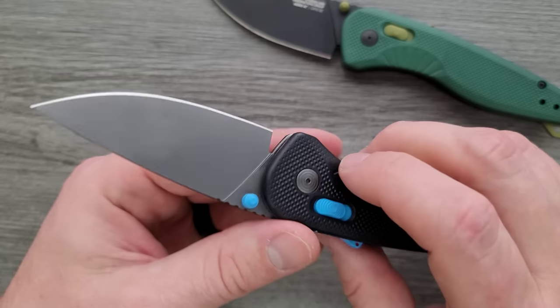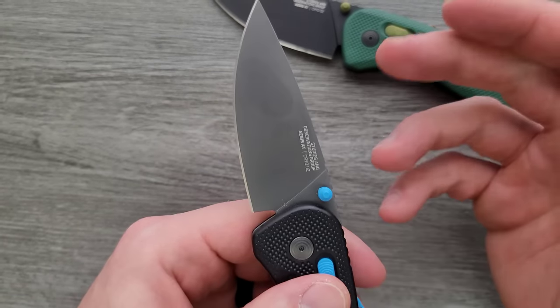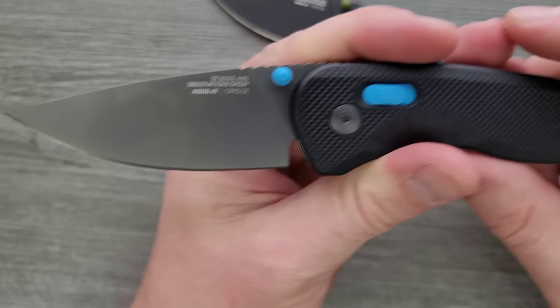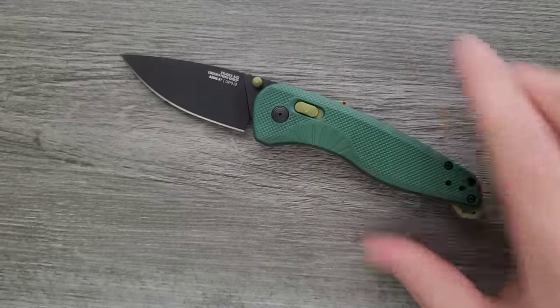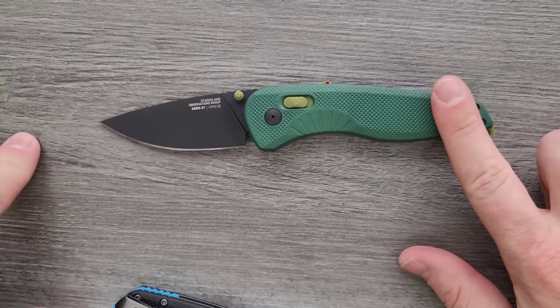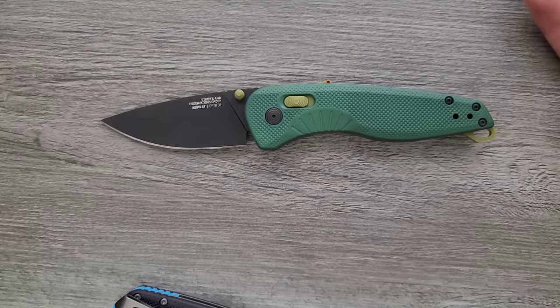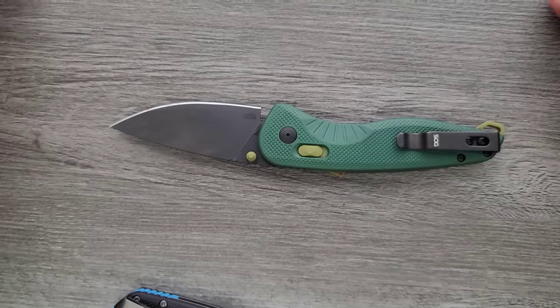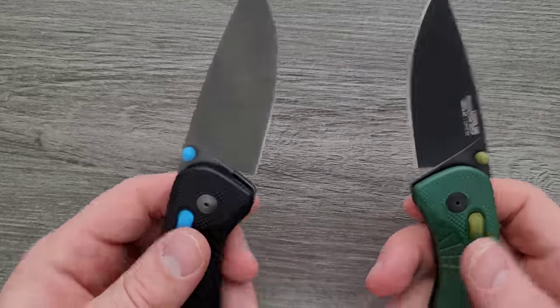The blade is really good — we have a nice tip, fully flat ground geometry, it gets nice and thin down here, and it's nice and sharp. The bevel is even on both sides — I'm not seeing any wonkiness. The blade is probably the best part of this knife. It's just either too short or too long relative to the handle. This just makes me want a longer blade. Or if they insist on the shorter blade considering the handle length, make it 2.9 inches so it's legal for the three-inch folks. For EDC stuff you're going to be okay.